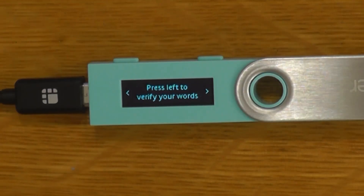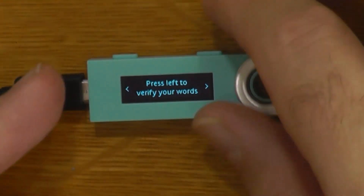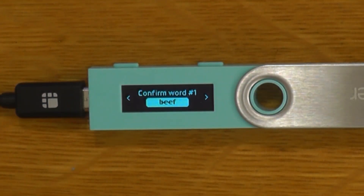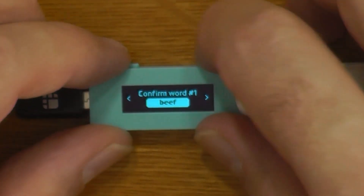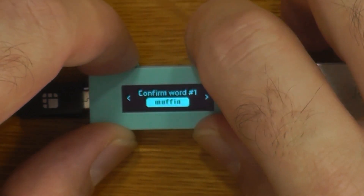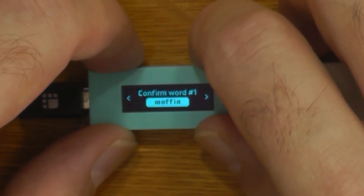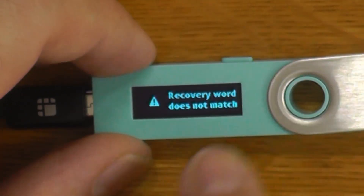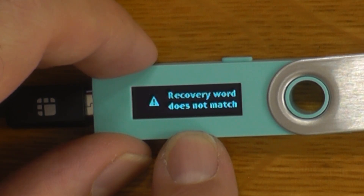Once we've written down the words, it's actually going to run through and we're going to verify them. We have to select word one, which is 'muffin.' And if you get any of the words wrong, it will actually tell you straight away.